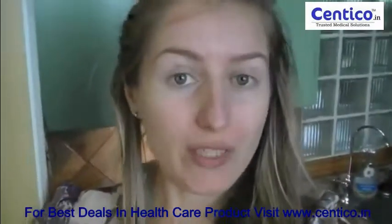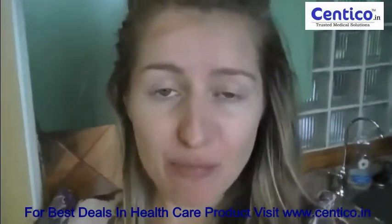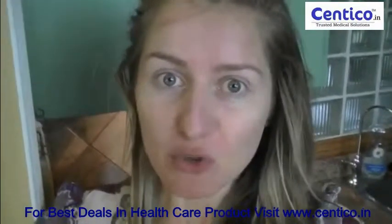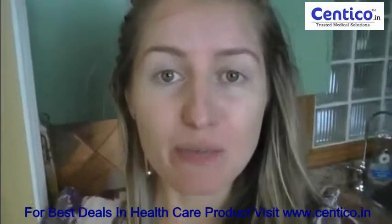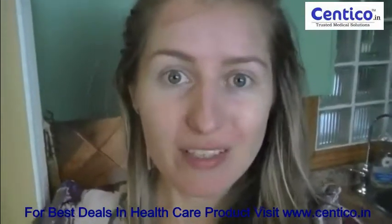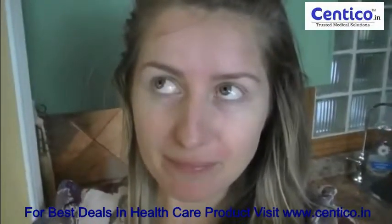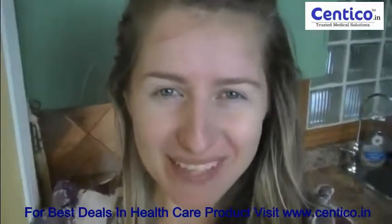After you've had your lemon water, then have your breakfast. It's such a small little thing but it makes such a big difference for your overall health, so make it a ritual. Feedback question: how do you start off your morning? Thanks so much for watching.